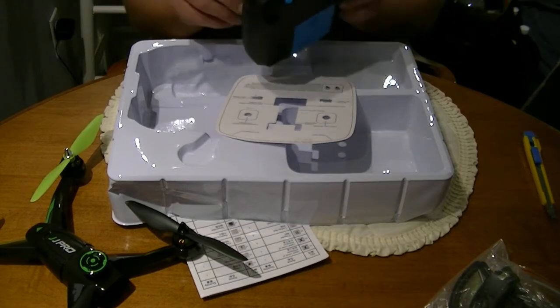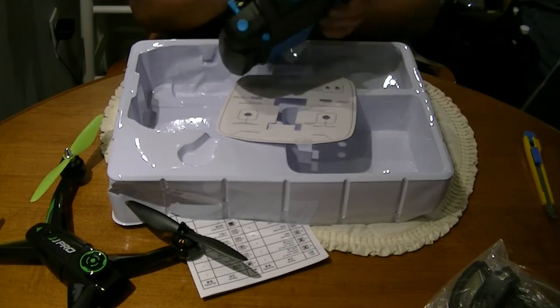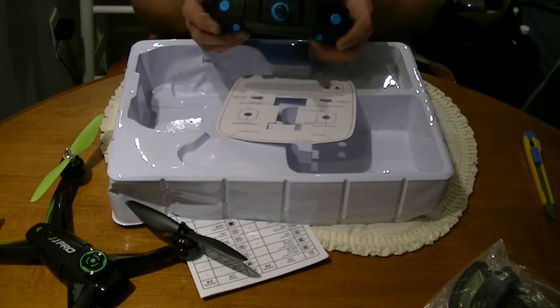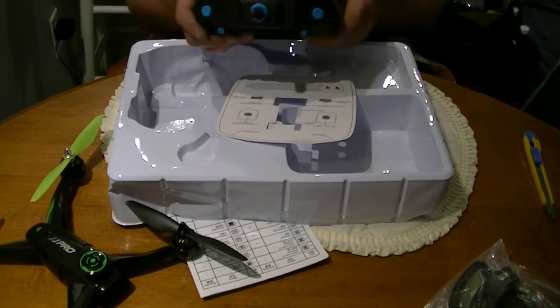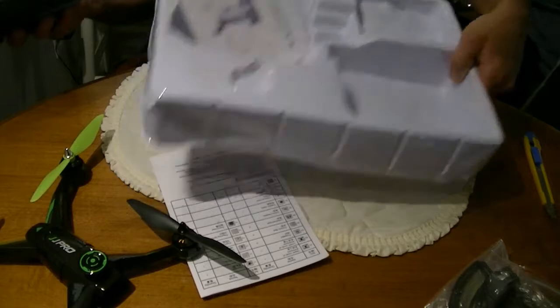I'm going to actually crazy-glue those sticks in because I don't need them falling out in the middle of trying to fly, or getting caught on something. Those are going to have to be glued in place, but we've got to make sure everything works perfectly first.